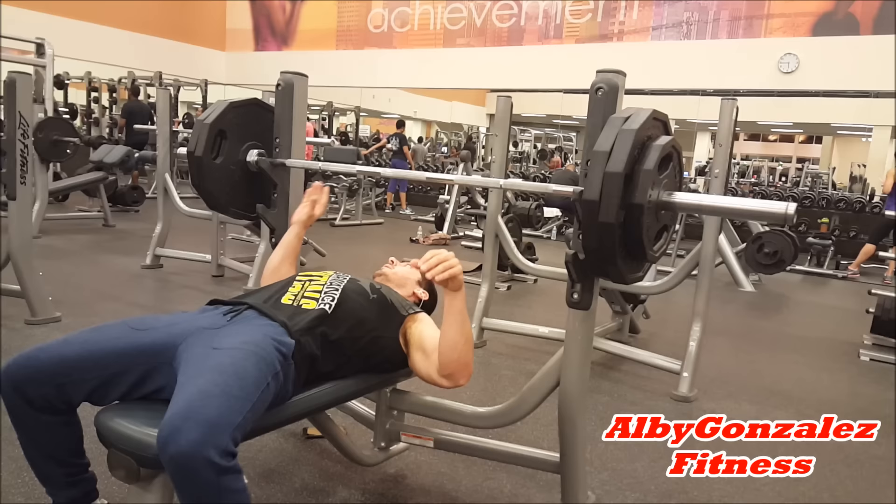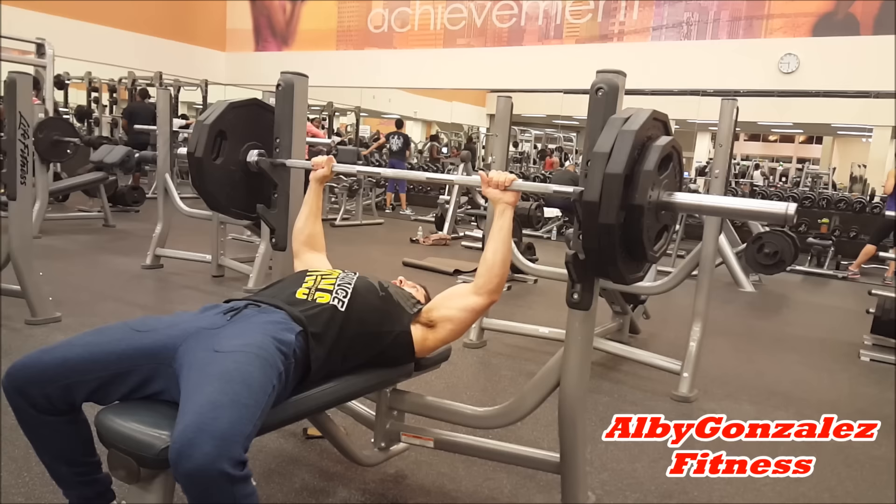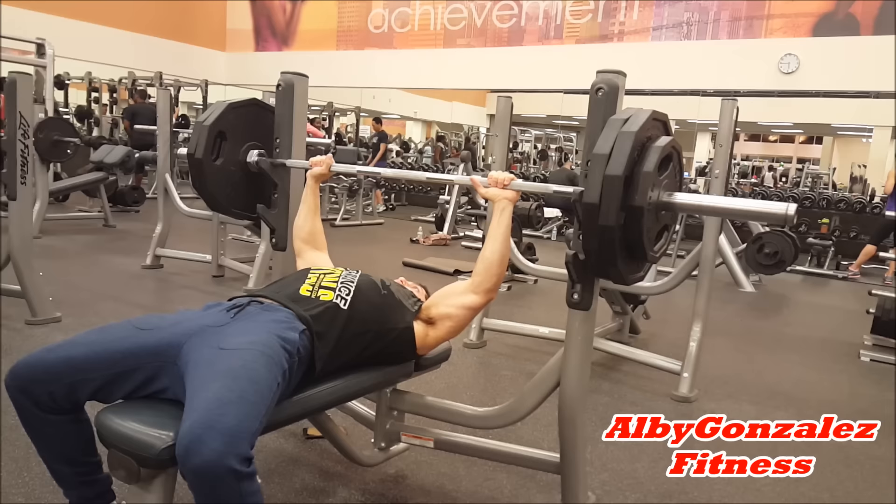What's going on guys, I'll be Gonzalez Fitness. You've seen the title of the video, you know why you're here. I was flexing — anyways, doing some chest today guys.